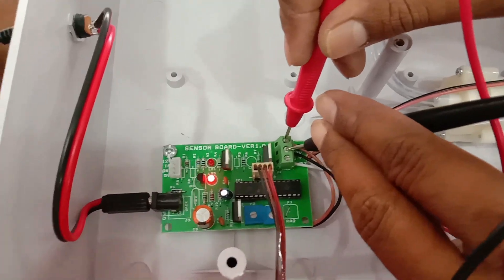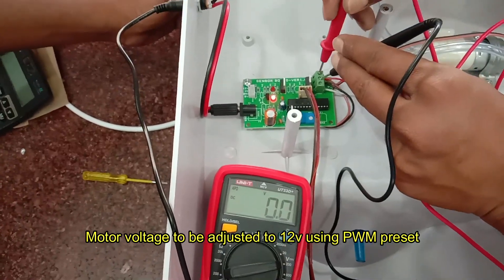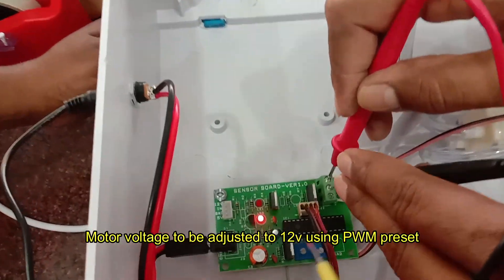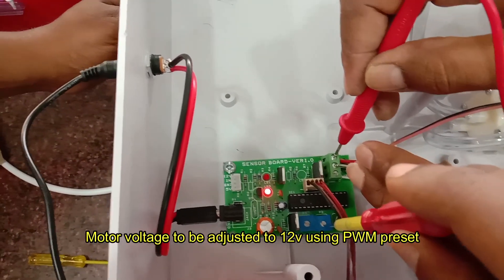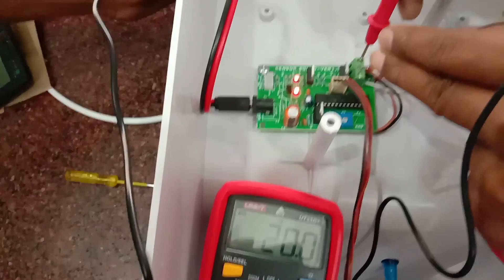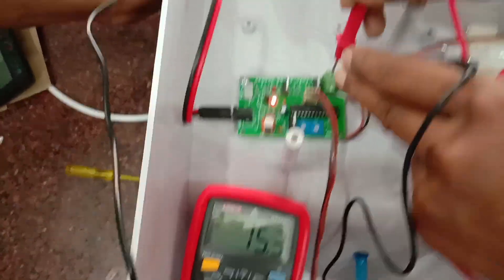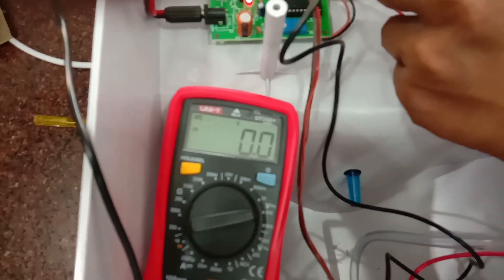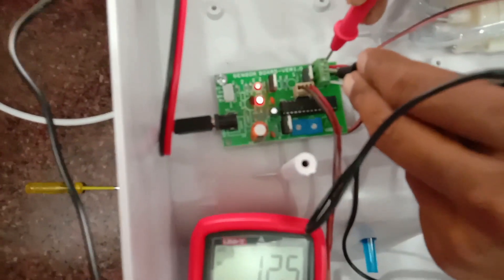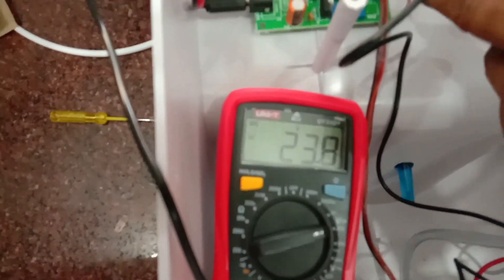Now we have to adjust the R385 pump voltage to 12 volt. Since we are using 24 volt, we have to adjust it to 12 volt using the PWM preset — that is the end preset. Place the positive terminal of the multimeter to the top and the negative terminal to the center, and adjust the end preset so that the voltage reads 12 volt when you bring your hand near the ultrasonic sensor. This setting is important; otherwise the motor may fail while operating on 24 volt.